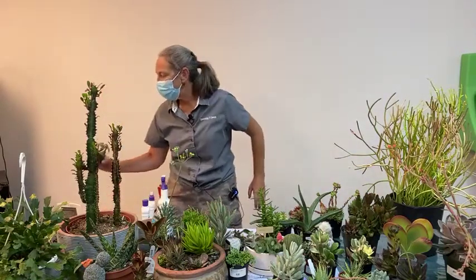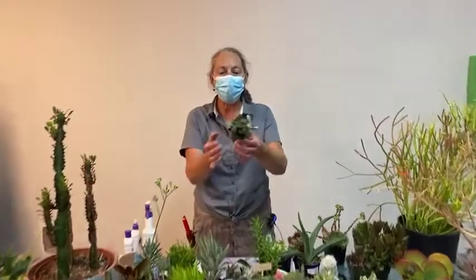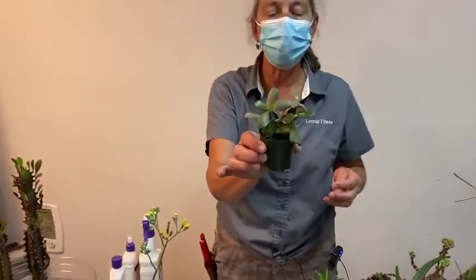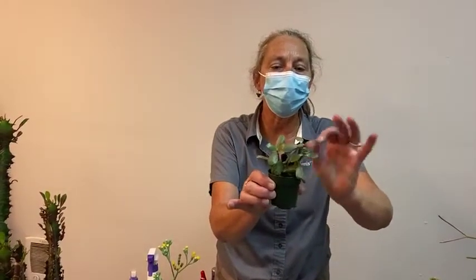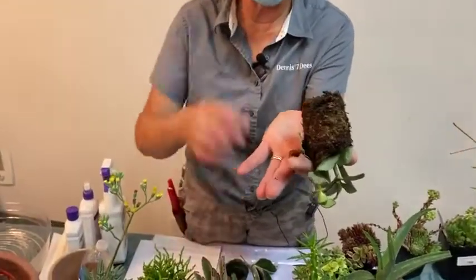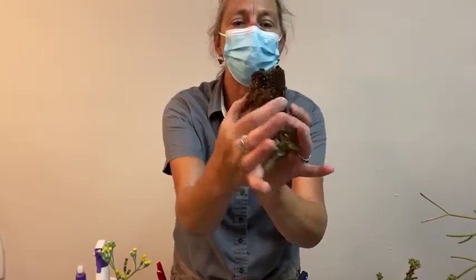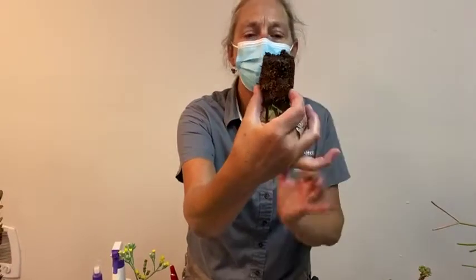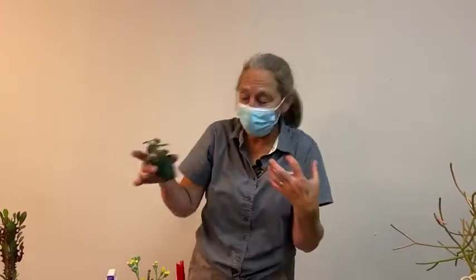Looking back at my little succulent that's been sitting in the bottom watering container — the leaves still have a shriveled look, it takes time. But we can take it out of the pot and see how far up the root ball it has absorbed moisture now. We still need to get it a little bit more hydrated, so I'll put it back in the drink for just a little bit longer. It does feel heavier, which is a good indication that the soil is absorbing the water we've given it.